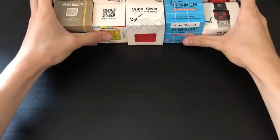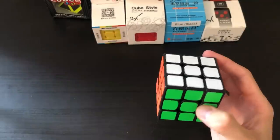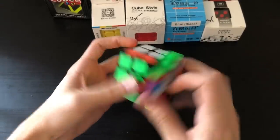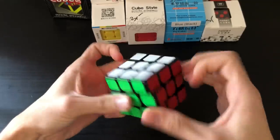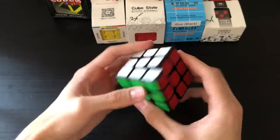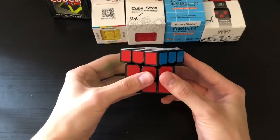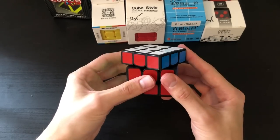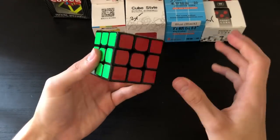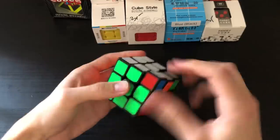Moving into the first puzzle, we have what looks to be a Guanlong 3x3 — seems to be the newest one. The Guanlong is a budget 3x3 and seems to be pretty good for the price. Right out of the box it's a little bit louder than the average cube and quarter cutting is okay for a budget cube. There are some super cheap 3x3s out there on par with bigger ones like the GAN 354 or the Guanlong GTS 3M.